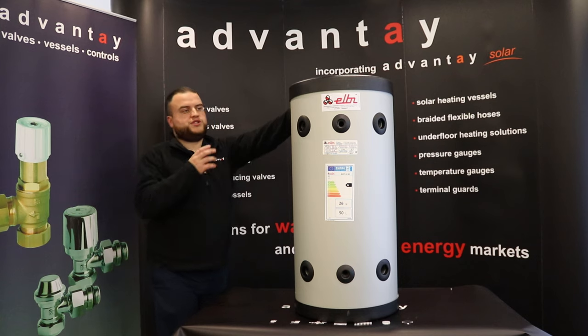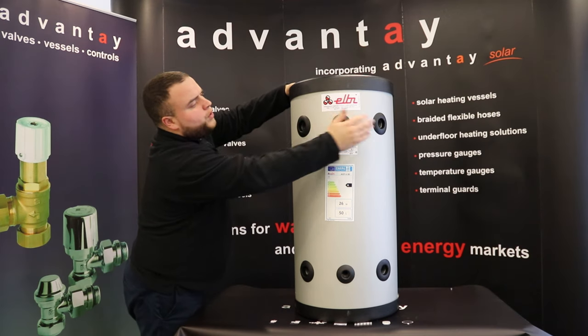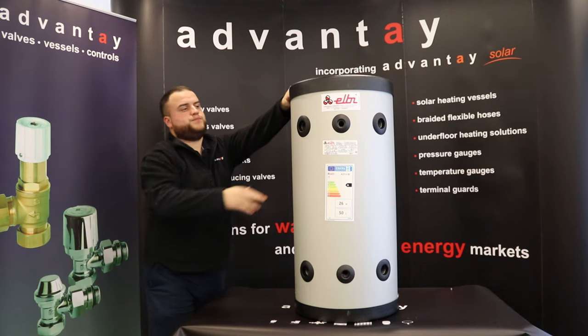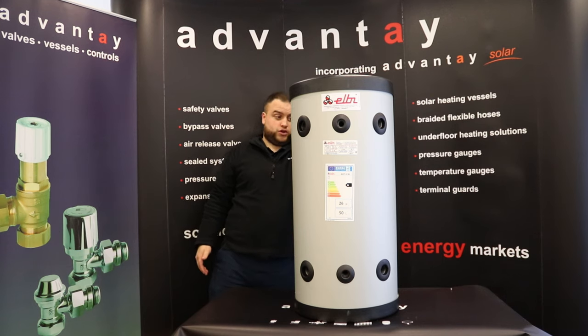I'll quickly run you through some technical information on this product. You can see here we've got four connections on the front, and you've also got two pockets there if you want any sensors or anything like that, and you've also got a connection here on the top.